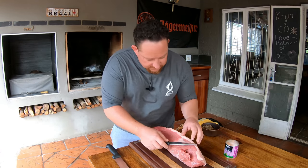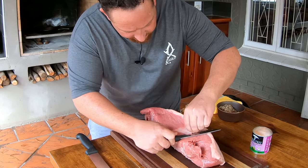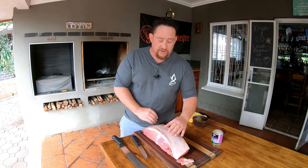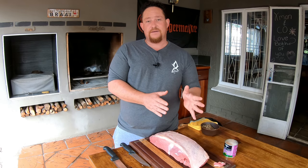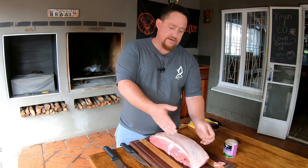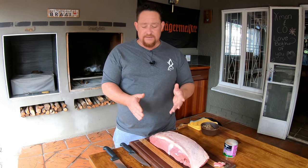First of all you want to remove any sinew if you have some — you can see we have a little bit here on the side, so I'm just going to remove that quickly. You can always trim it at the ends. You could ask your butcher to cut your biltong strips for you, but I've decided to take the whole piece of silverside so I can show you how to cut it.